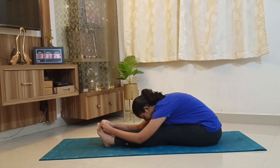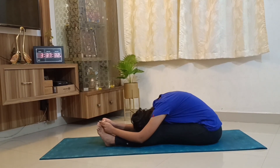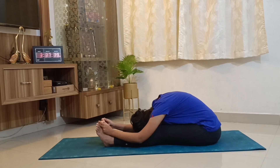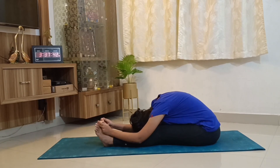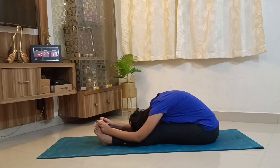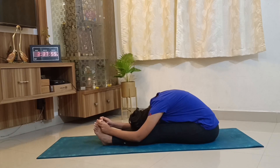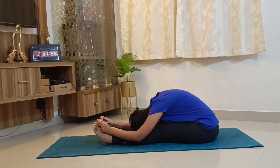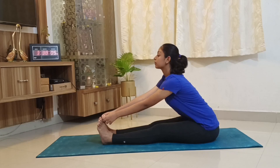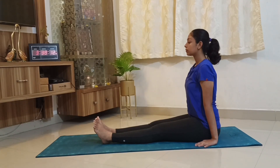Pull the toes or try taking your forehead close to the knees. Stay in this position for 20 seconds or more. Now slowly come up and sit in the seated Dandasana position and relax.